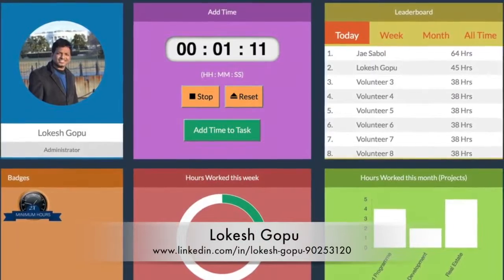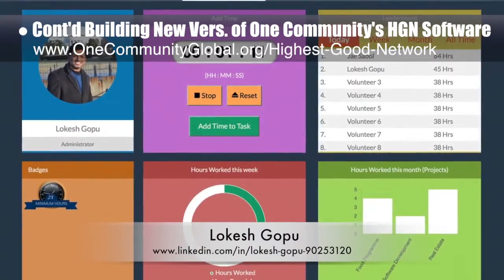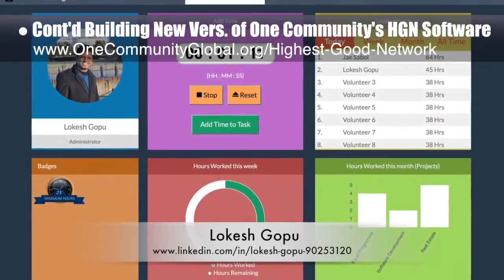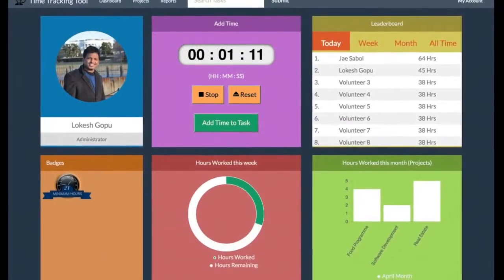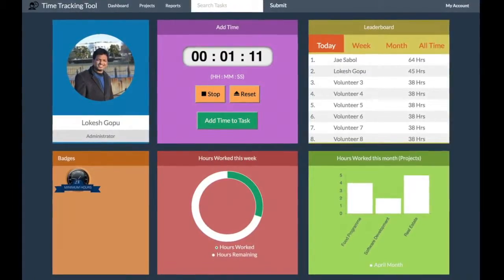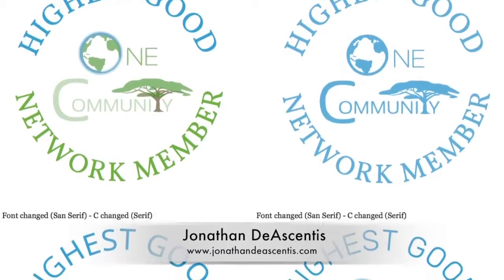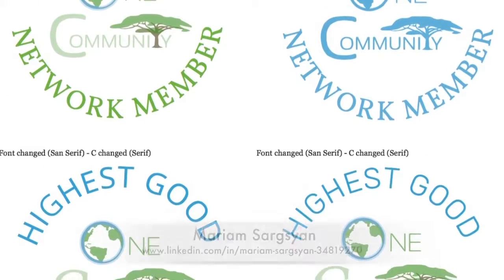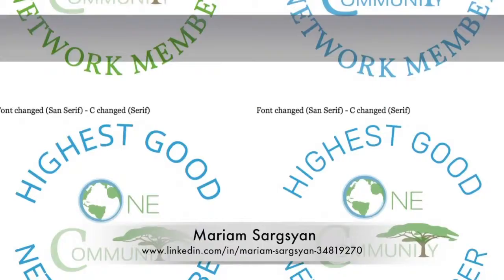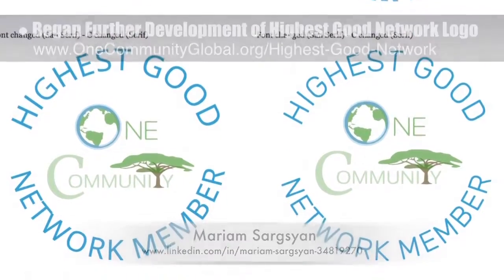Lokesh Gopu, software engineer, also continued building the new version of One Community's highest good network software for project tracking and sustainable community collaboration. Here is his second generation layout showing additional functionality this application will provide. Jonathan De Ascentis, graphic designer and web developer, additionally took the work of Miriam Sargason, graphic designer and project manager, and began further development of our highest good network logo.